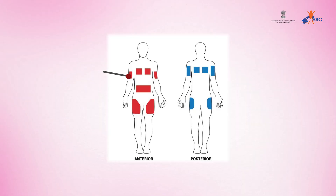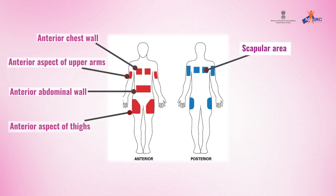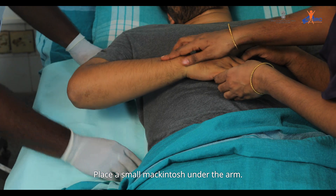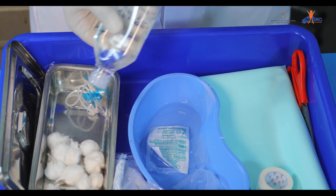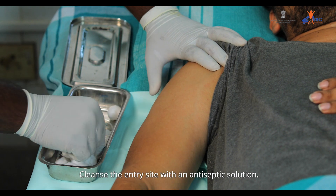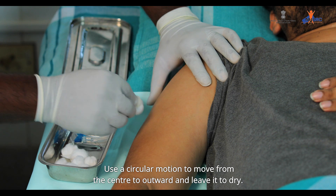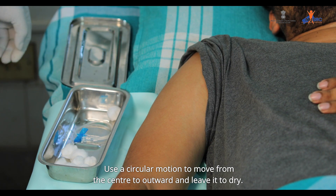Provide a comfortable position and select the site — suitable sites include the anterior aspect of the upper arms, anterior chest wall, anterior abdominal wall, anterior aspect of thighs, and scapular area. Place a small macintosh under the arm. Cleanse the entry site with an antiseptic solution using a circular motion from the center outward, and leave it to dry.